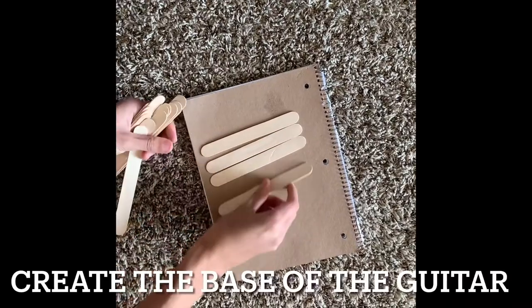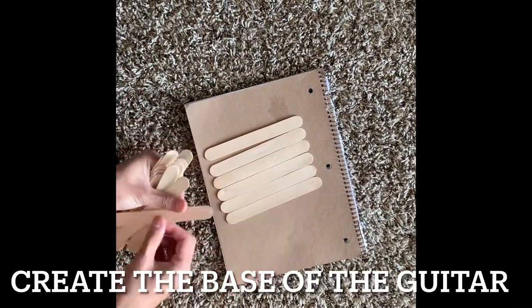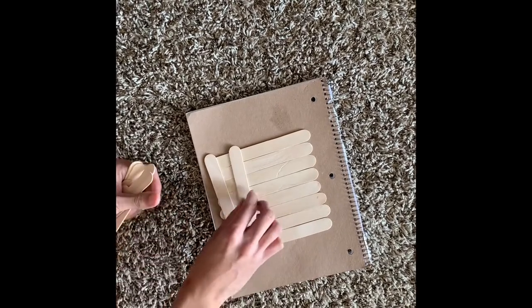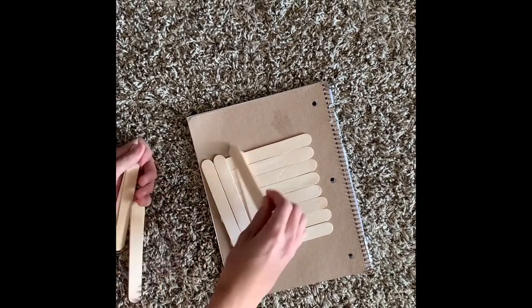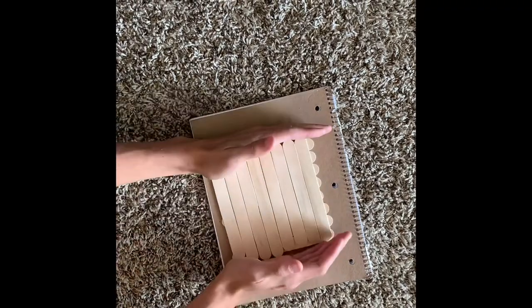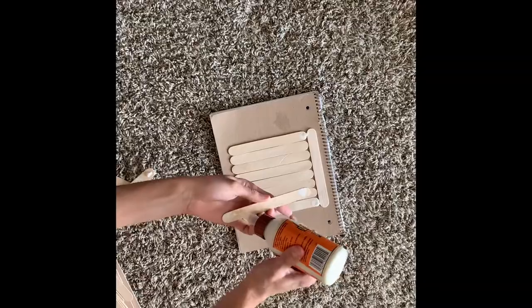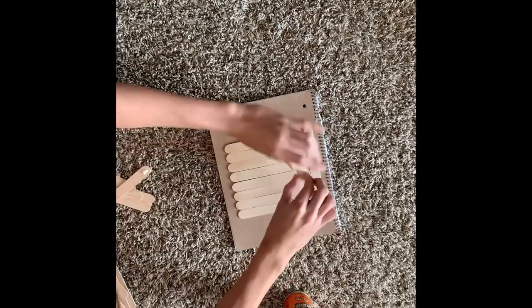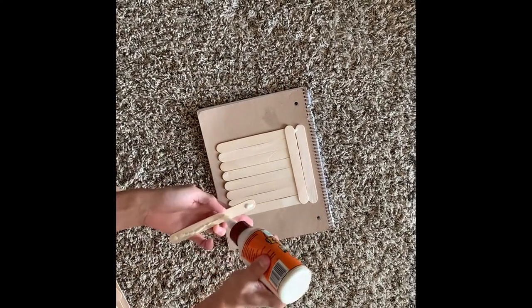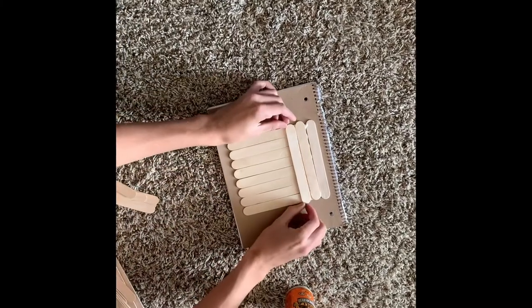The first step is to create the base of the guitar. I did it with eight popsicle sticks by eight popsicle sticks, just to create that perfect square, so it'd be easy to enclose on the edges. It looks nice and neat. You're just going to glue it with Gorilla Glue or hot glue.